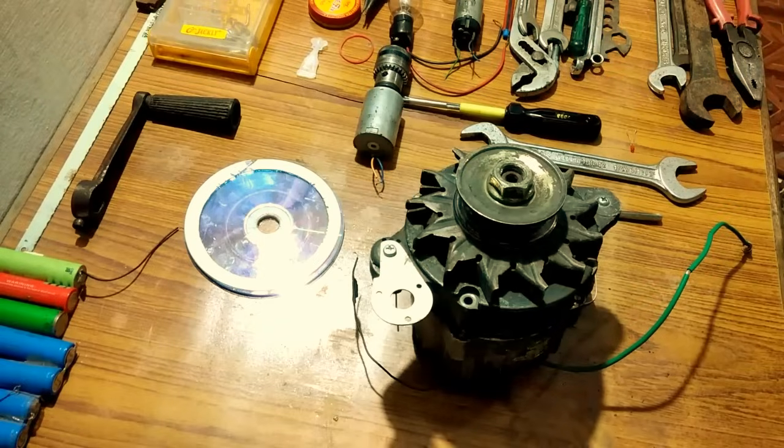Hello friends, welcome back to my channel. In this video I am going to teach you how to convert a normal car alternator into a self-excited generator.